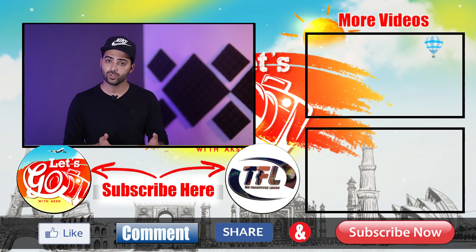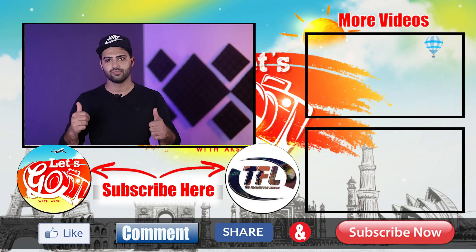So guys, we have seen how you can balance any camera on any gimbal. In the next video, we will see how you can learn to use a gimbal in a week. That's all for the basics — that's all for this video. If you like this video, please like and comment. Subscribe to my channel. Thank you.